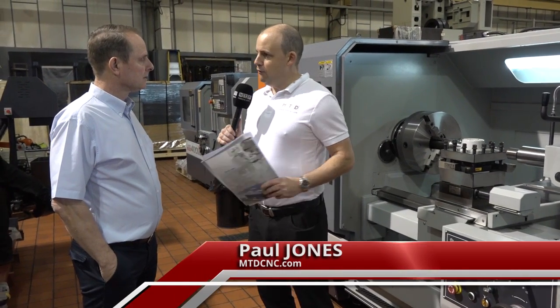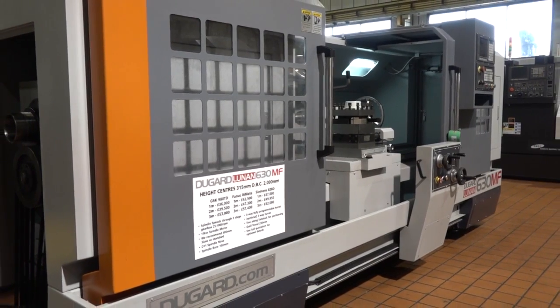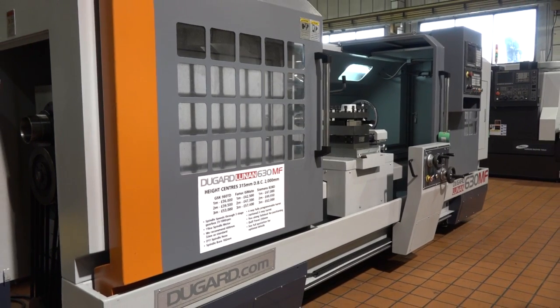Eric, the Lunan machine range — tell me a little bit about that before we start on this model. It's a range that we've developed from their conventional products which we started with around 15 years ago. That's been very successful and as they've developed the products we've grown with them on the CNC side of the machine line.